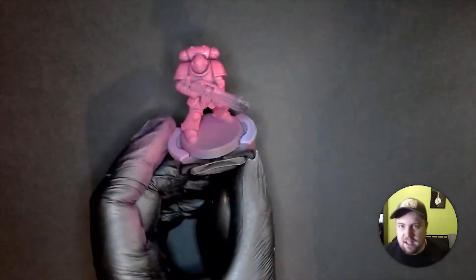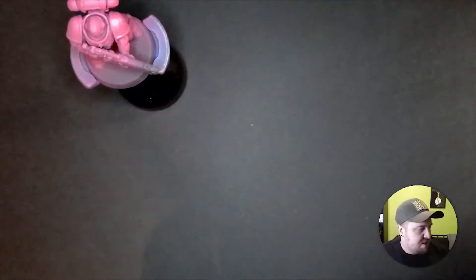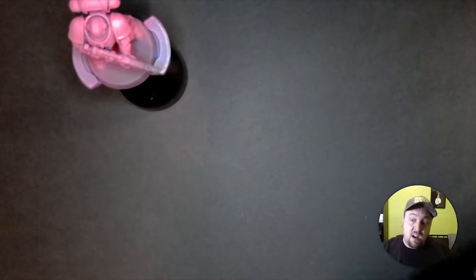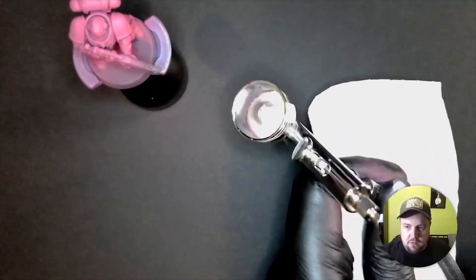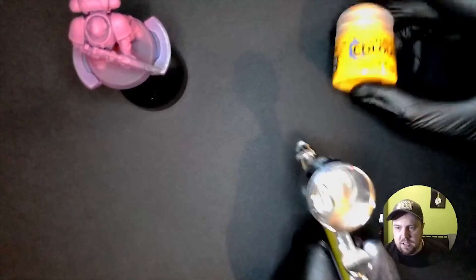So yeah, again — we're doing a yellow Space Marine. Don't worry, I've done this before, I know how this ends. Now we need to clean the airbrush correctly. We can't do the half-assed thing we usually do — using leftover color into other things — because it's not gonna work with this pink-to-yellow transition. You really don't want any of the pink contaminating the yellow, so you have to clean it a little bit more.